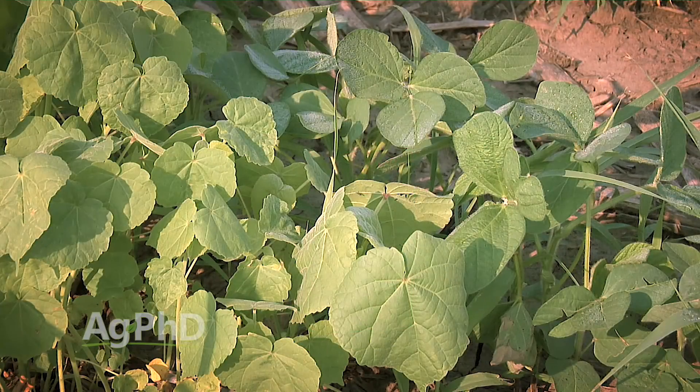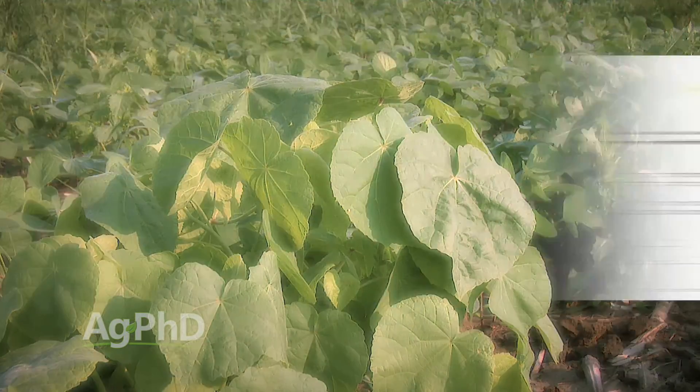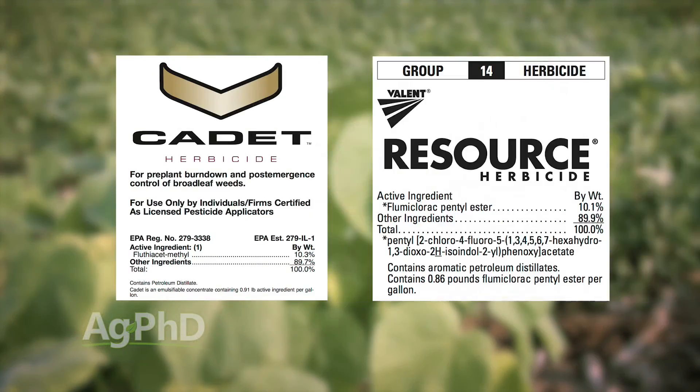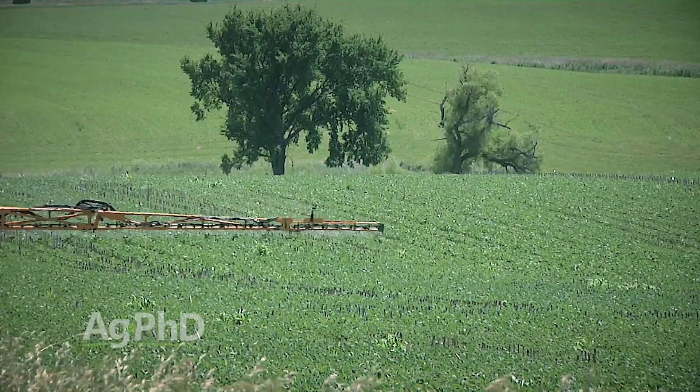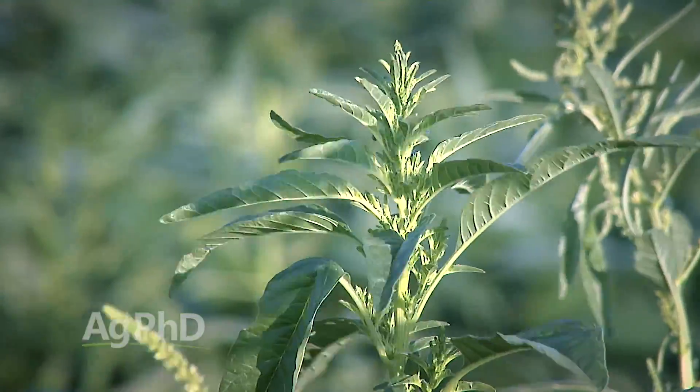When it comes to velvetleaf control — and a number of growers across the country are having trouble with velvetleaf this year — we've got a couple of great options. Cadet and Resource are fantastic on velvetleaf control. They're contact killers, don't have any soil residual, and you can use either of those on both corn and soybeans. So if you're tank mixing, you can use them on either crop, which is handy. They aren't very good on many other weeds, though — there are weeds they can help with, but you can't rely on them for large weeds. They are helpers on things like pigweed and other species too.